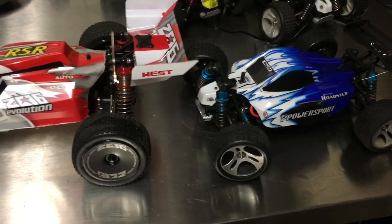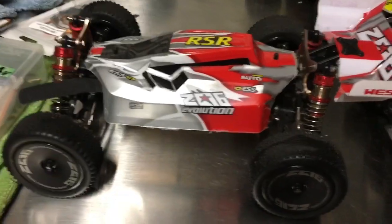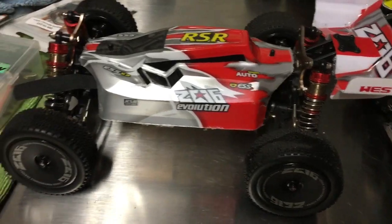We are taking a look at the WLTOYS 144001 and I am actually starting to look at the potential of making this a 3S machine.